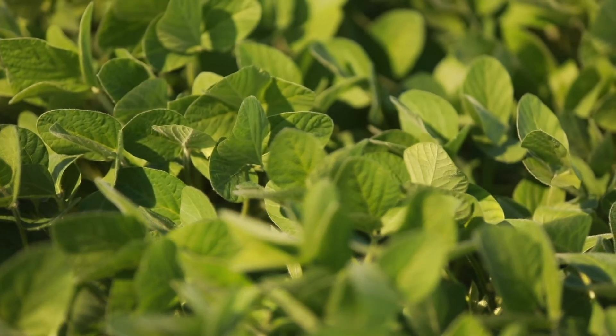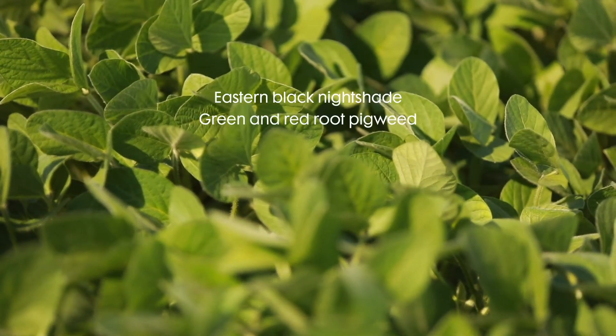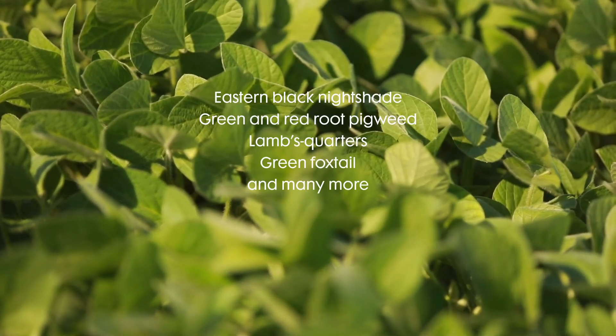We have the Flumioxazin, or the Valterra, which is what a lot of our products are based upon, bringing us very strong small seeded broadleaf control as well as some grass suppression. The Flumioxazin is really picking up control on things like nightshade, pigweed, lambsquarters, and foxtails as well.